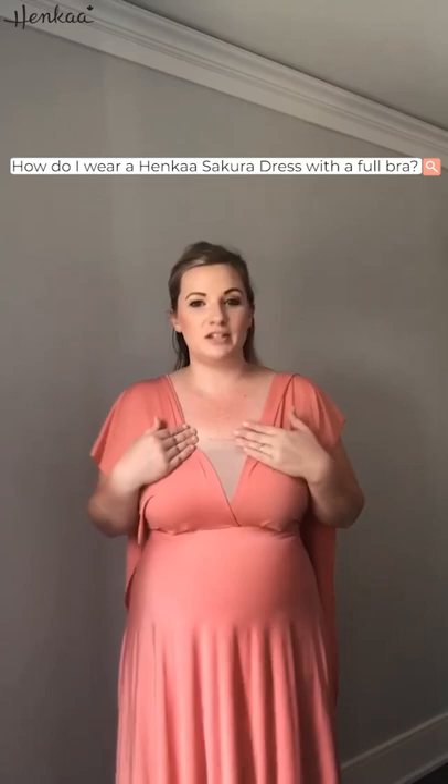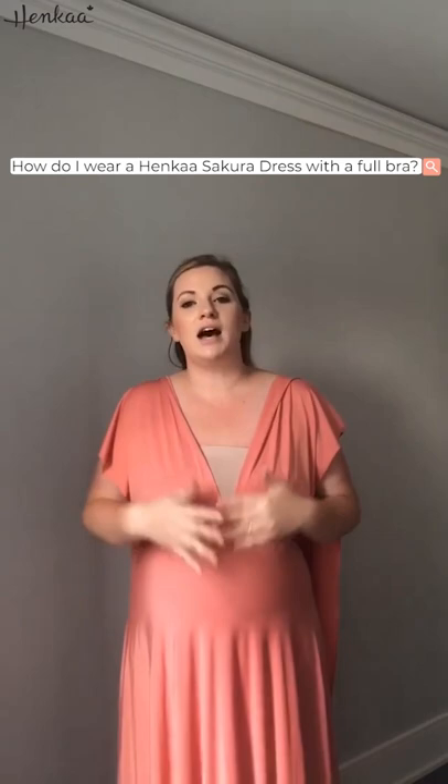We often get asked: how do I wear a sakura dress while wanting to wear a full bra? With a bandeau underneath this dress, I am wearing a full strapless bra and getting full bra coverage, which is great. You can either match it with your dress or color block it. I did the color blocking just so you can see it for the purpose of the demonstration. It gives you coverage so you can wear a bra but still do so many different styles.